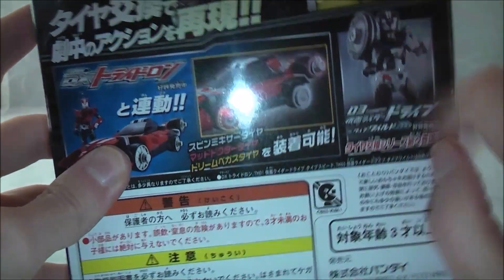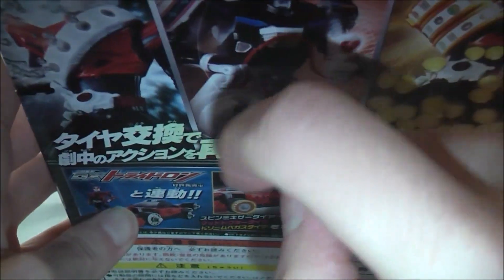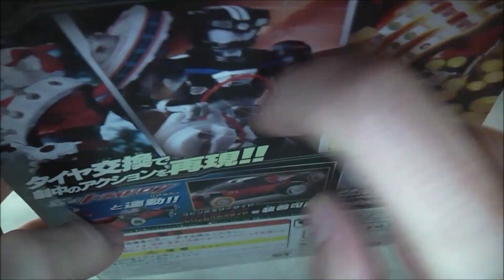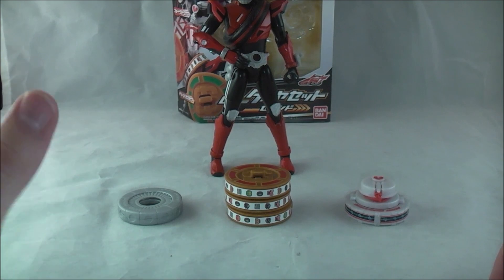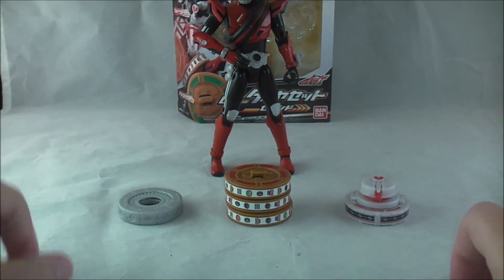Advertising the other stuff in the line, other figures, action shots of the figures, more little demonstrations. Pretty typical stuff — nothing too much to write home about. But yeah, let's go ahead and go over them.